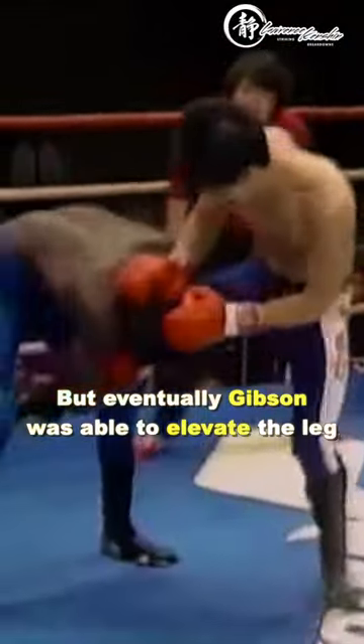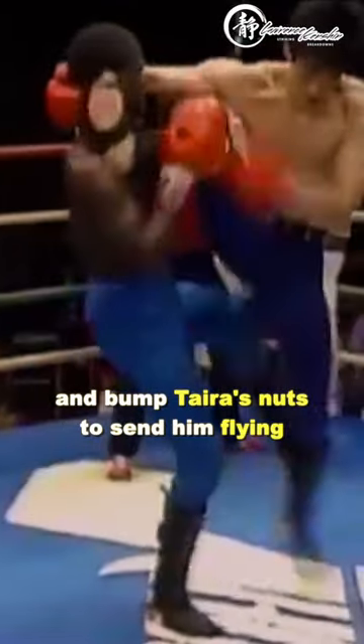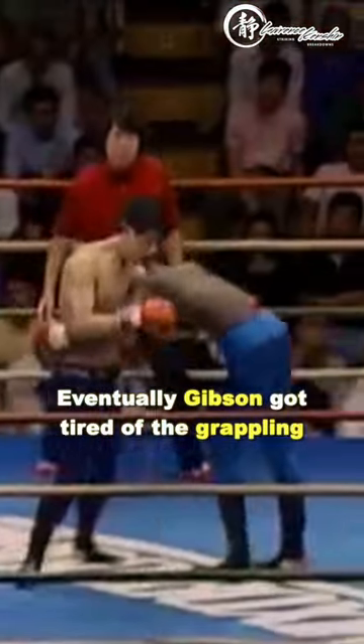But eventually Gibson was able to elevate the leg and bump Tyra's nuts to send him flying. Eventually Gibson got tired of the grappling and kneed his opponent to the nuts.